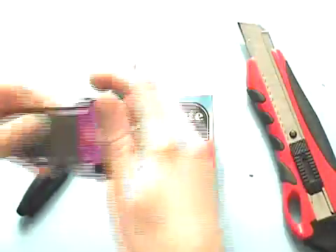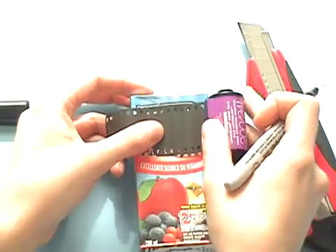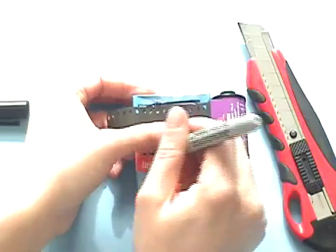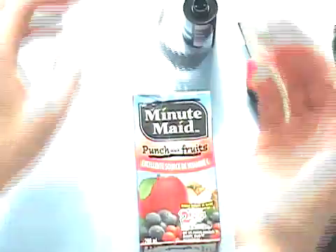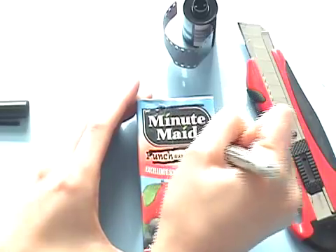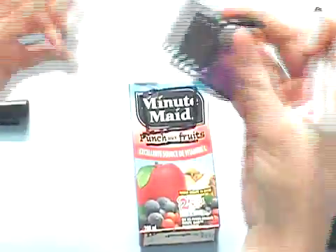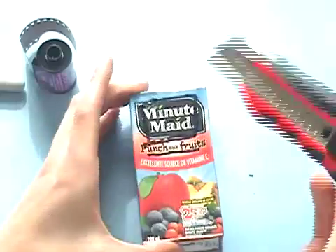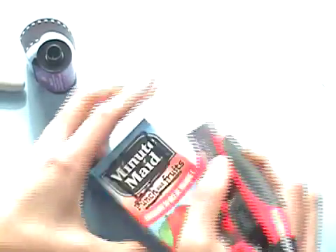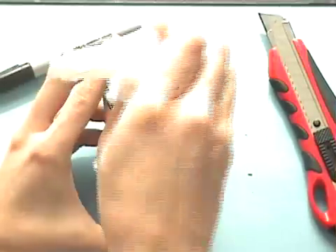The first step is to make a frame for the film. I'm going to lay my film across the back of the juice box where the seam is, and make a little line at the top and one at the bottom. The frame needs to be smaller than the film, so I'm going to shrink it in about a centimeter at the bottom and make a rectangle. Then I'll use my X-Acto knife to cut out the rectangle — you can also use scissors if the knife is destroying your box.